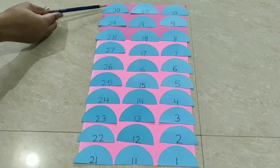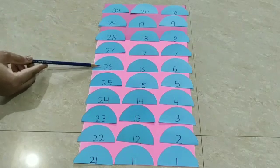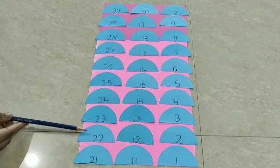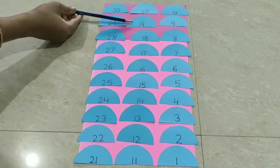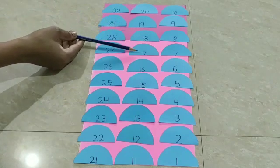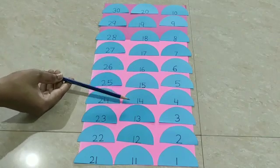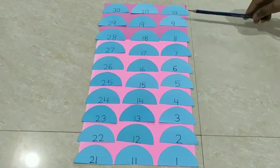30, 29, 28, 27, 26, 25, 24, 23, 22, 21, 20, 19, 18, 17, 16, 15, 14, 13, 12, 11, 10, 9.